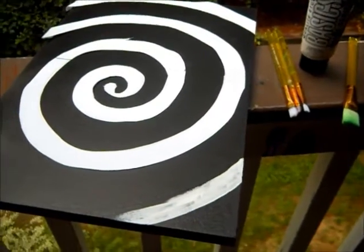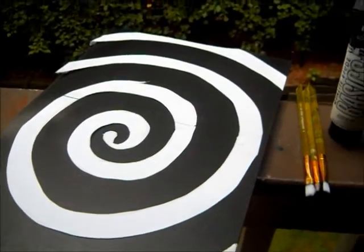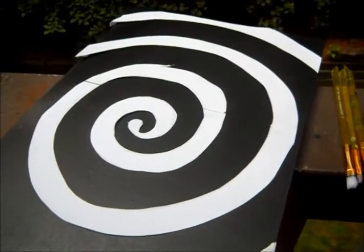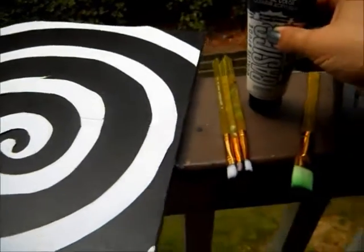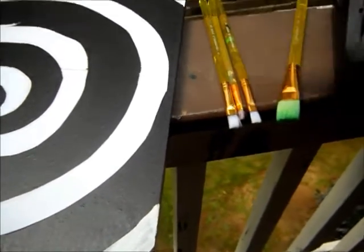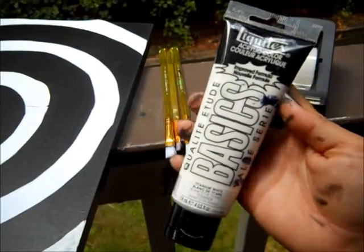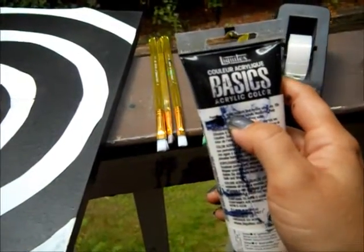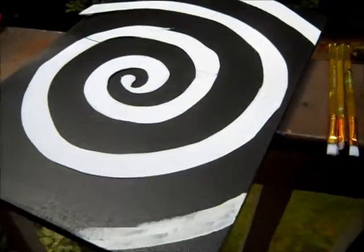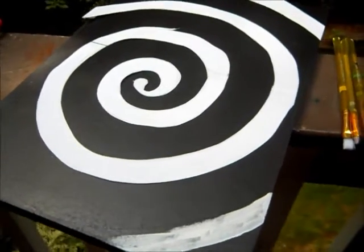I'm starting the painting process of some of the swirls. I think I'm going to end up doing a total of four spirals painted. These are the paintbrushes that I'm using — they're soft and nylon. The paint I'm using says on the back that it's permanent, water-resistant, and flexible when dry. I'm going to end up putting a clear coat on top of this just to make sure everything stays in place.